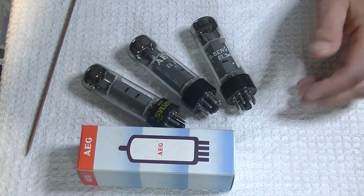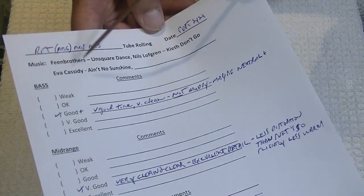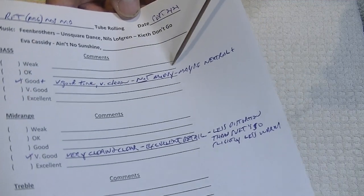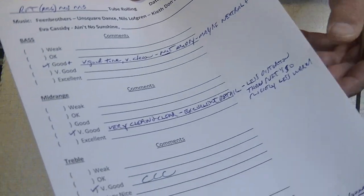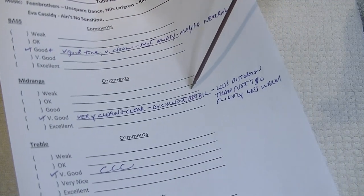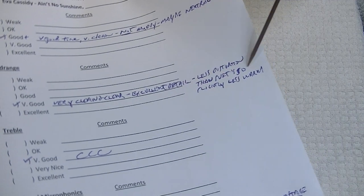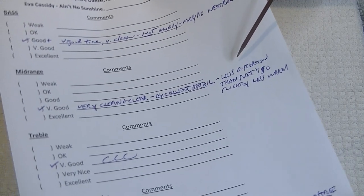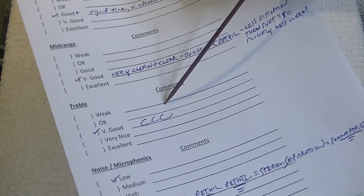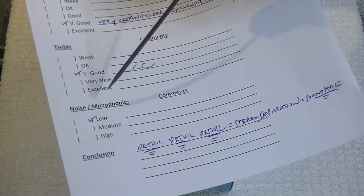So how did they sound? Let's get out the listening sheet. Bass was good plus — very good tone, very clean, not muddy, maybe neutral plus. Mid-range was very good, very clean and clear, excellent detail, less distortion than the Svetlana EL34, and maybe slightly less warm. Treble was the three Cs as I like to call them: clean, clear, and crisp — very good. Noise and microphonics were very low, which makes sense for a quality, brand new EL34.